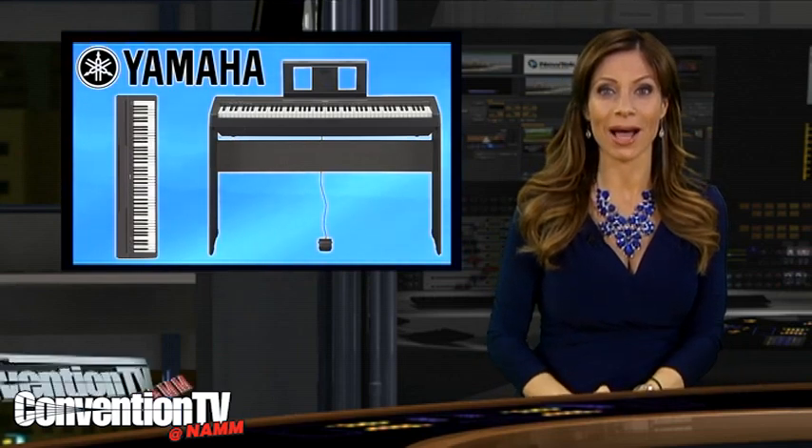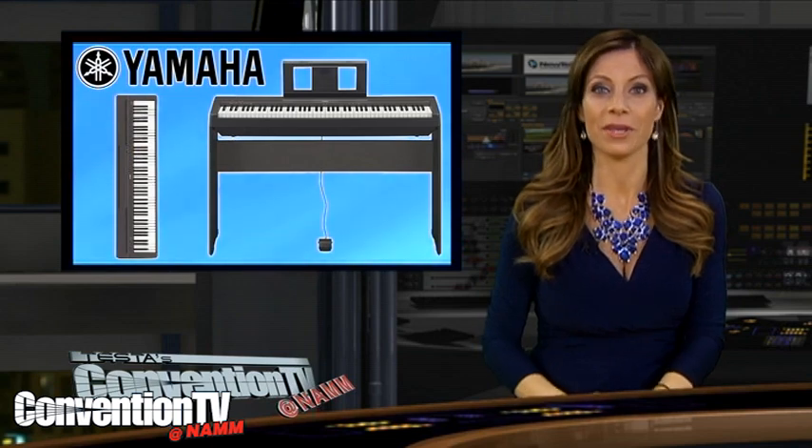Anybody can tickle the ivories with Yamaha's P45 Digital Piano. It's an ideal product for beginning piano students. This 88-note model offers an authentic acoustic piano feel with heavier touch for the low notes and lighter touch on the high end.